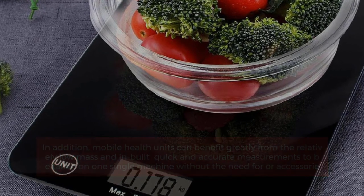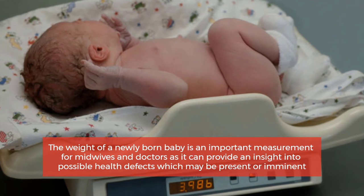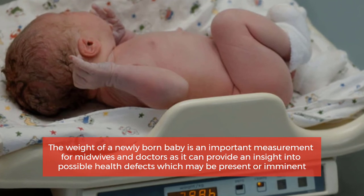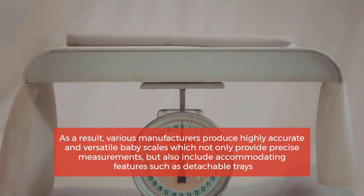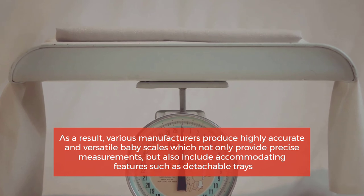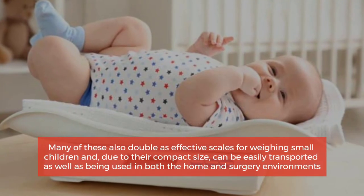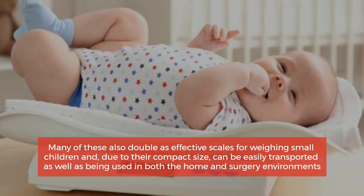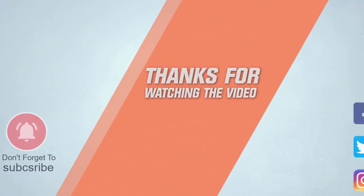Number four: baby scales. The weight of a newly born baby is an important measurement for midwives and doctors, as it can provide insight into possible health defects which may be present or imminent. As a result, various manufacturers produce highly accurate and versatile baby scales which not only provide precise measurements but also include accommodating features such as detachable trays. Many of these also double as effective scales for weighing small children and, due to their compact size, can be easily transported. For more details, click the link in the description.